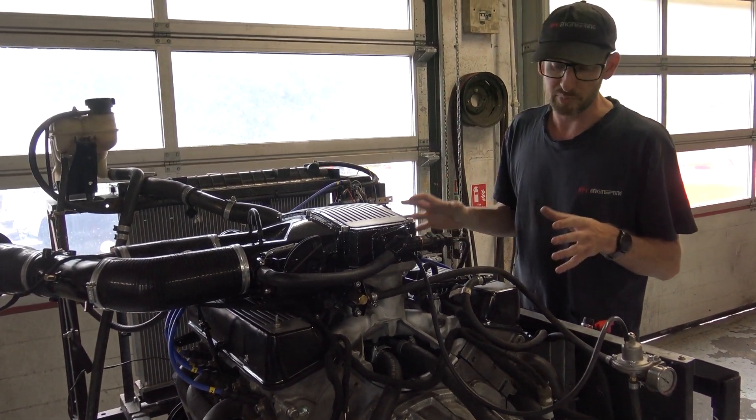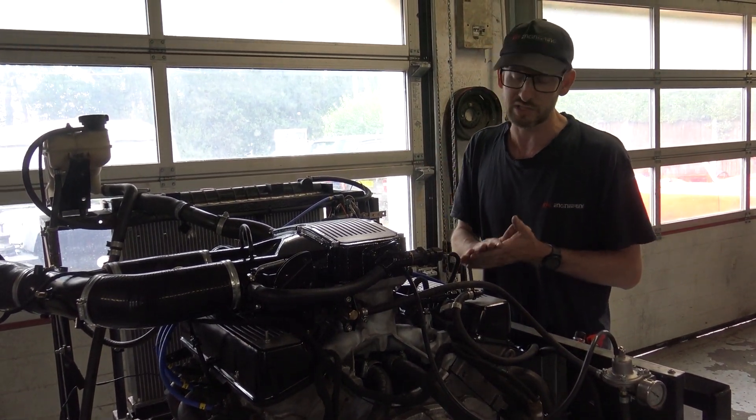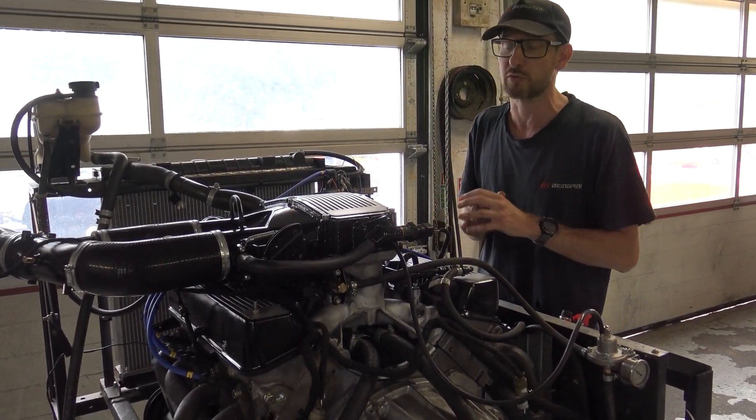What we've built up is a 4.6 bottom end coupled with stage 3 cylinder heads and a Piper 270 camshaft. It's not over-cammed at all — we're going for drive-ability here, smooth through the whole rev range.